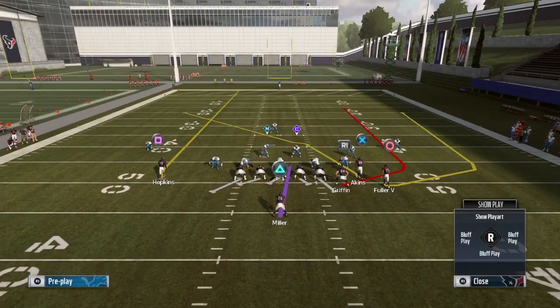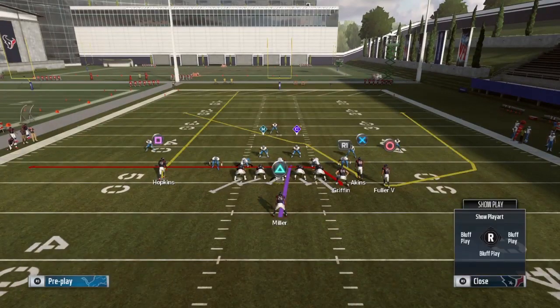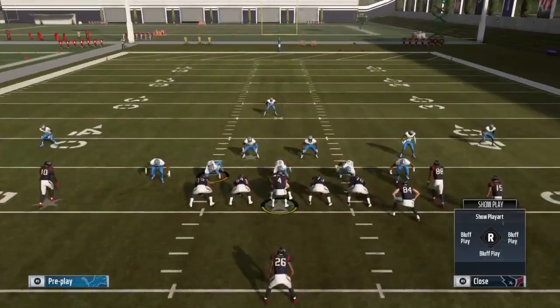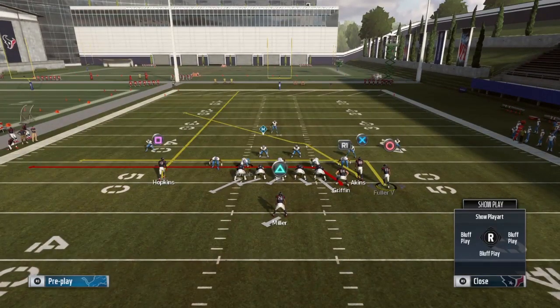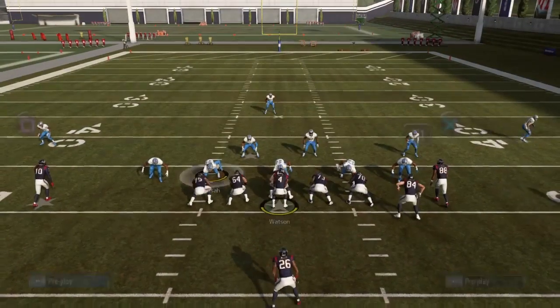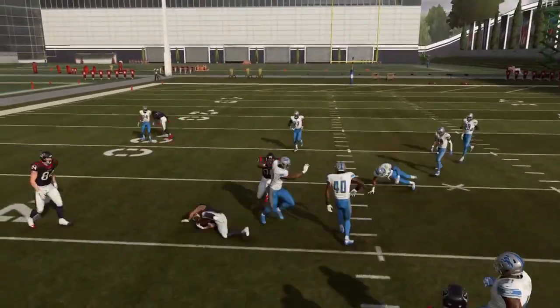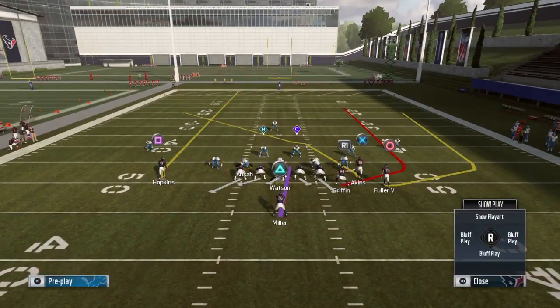To counteract and balance that, you want to drag your tight end: triangle Y, select Griffin, pull the right stick down. Then put Fuller on a drag, slant, or in route — I prefer an in route: triangle Y, select Fuller, push the D-pad to the left. You can also block your running back. While your opponent is focused on the outside, you now have a flood concept rolling from right to left. Your first read is the tight end on that drag route.